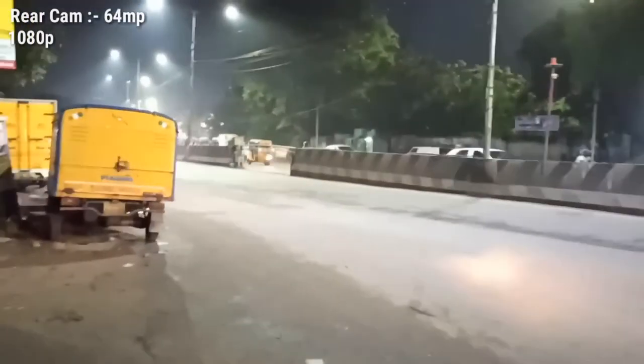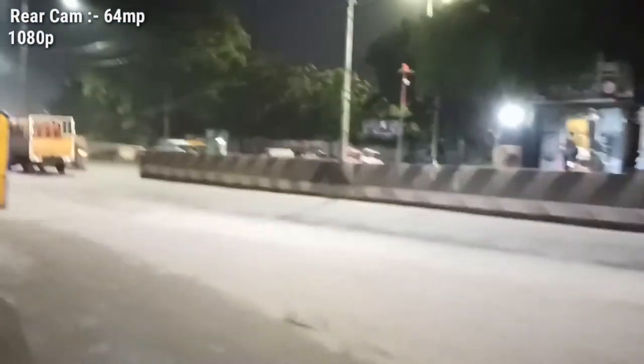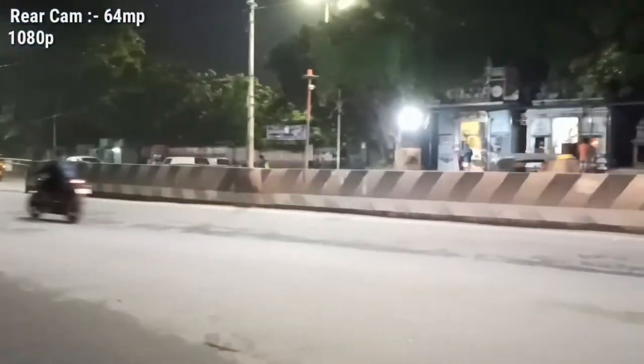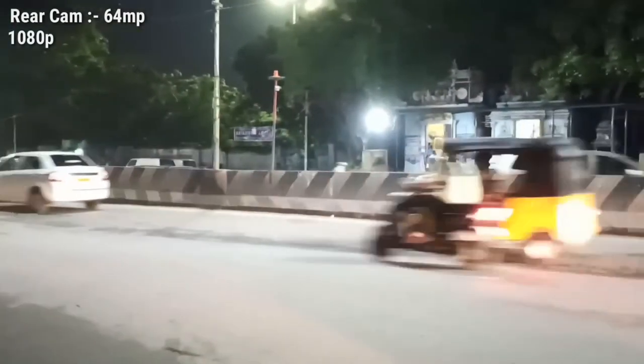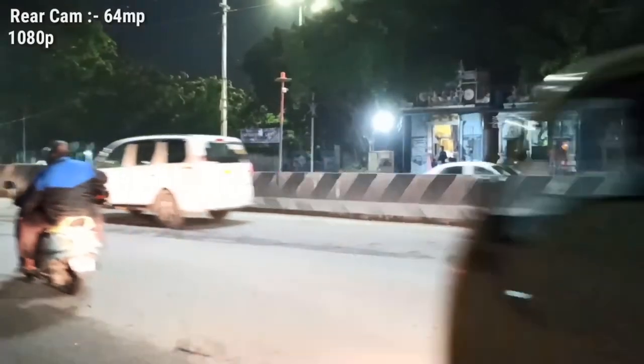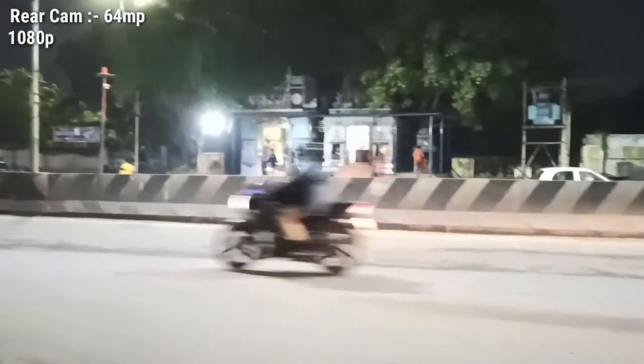The camera is very good and the video quality is very good. The lighting performance is also very good.